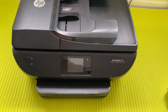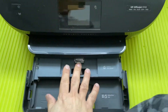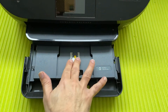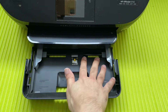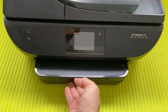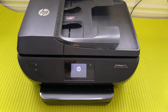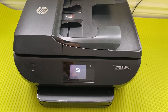Now coming to the paper loading features. You have to put the papers in the tray here — there are different sections. If you want to print photos, you put them in the photo section. For A4 size paper, you put it in the main tray. It's very simple and intuitive. If you are out of paper, it will give you a message on screen.